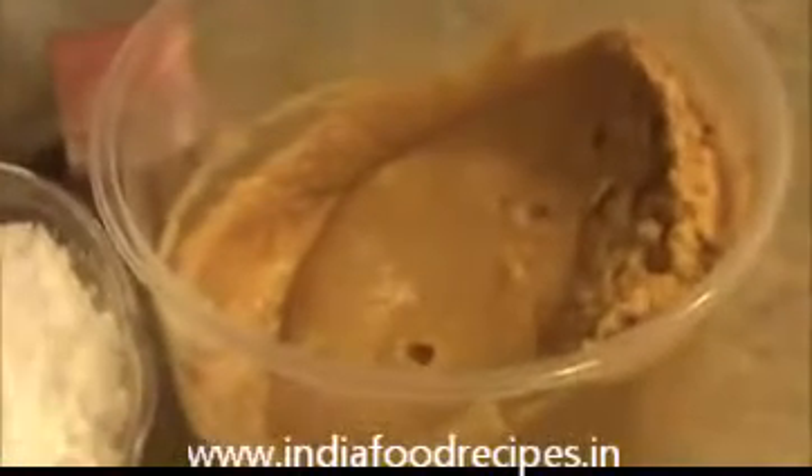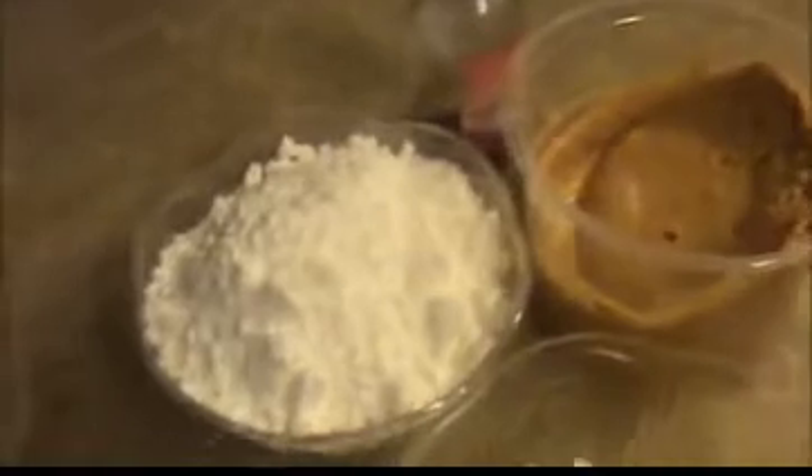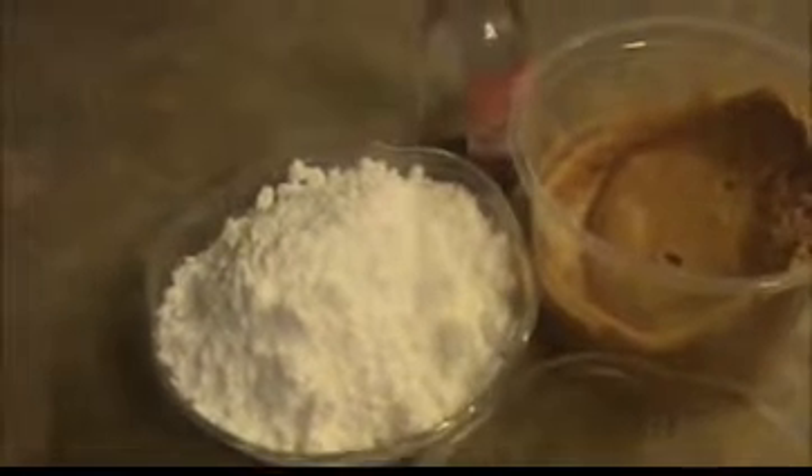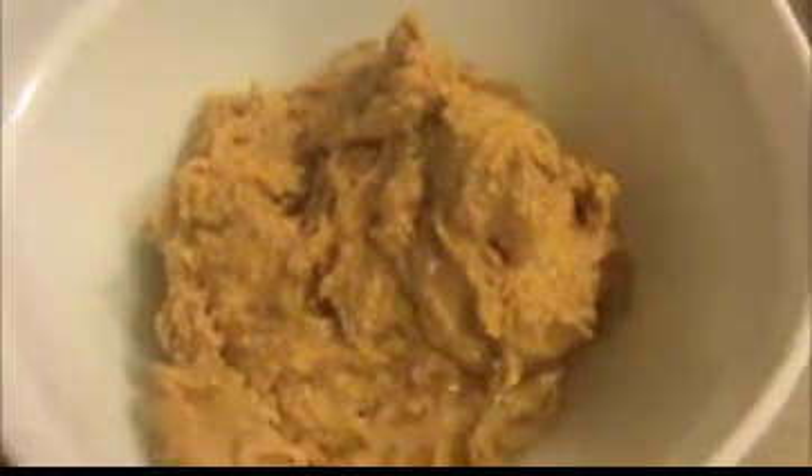Hi everyone, welcome back. This is your India Food Recipe. Starting today, our recipe is peanut butter balls. This is a very simple recipe and definitely our kids love this snack. Let us see the ingredients. I am going to use two cups of creamy peanut butter, two and a half cups of confectioner's sugar powder, one fourth teaspoon of vanilla essence, one fourth cup of butter, and a pinch of salt.